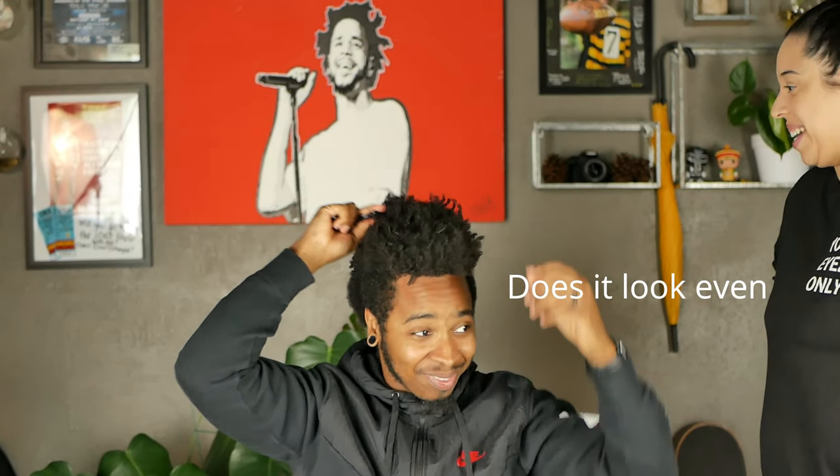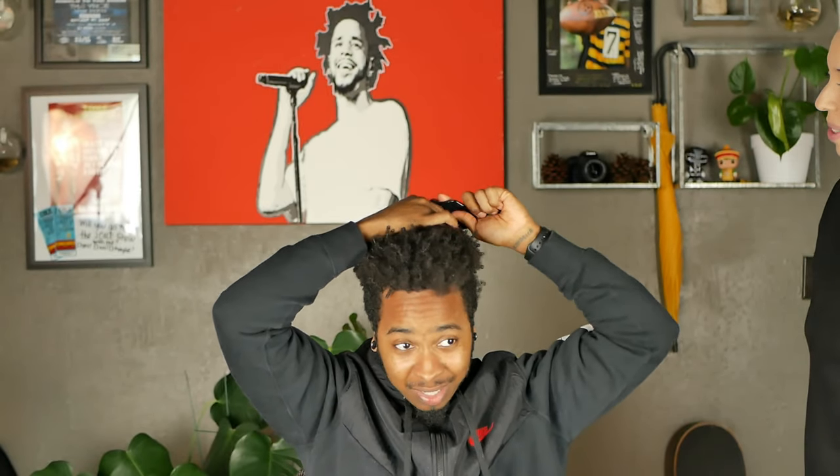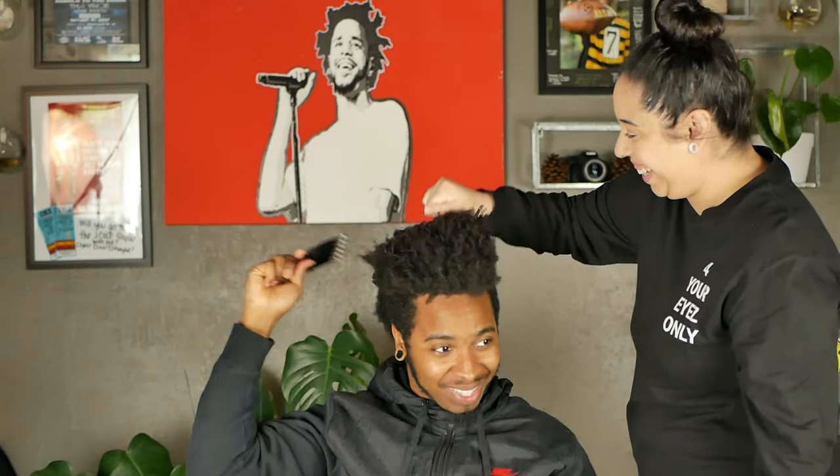Does it look even? Yeah. Does it? There's no way. Because you want it to be like this, right? Yeah, you still got ways to go. You got a second pick? You want to bust it out? Just try to... Don't go like that. That's a good idea. I think that's good.